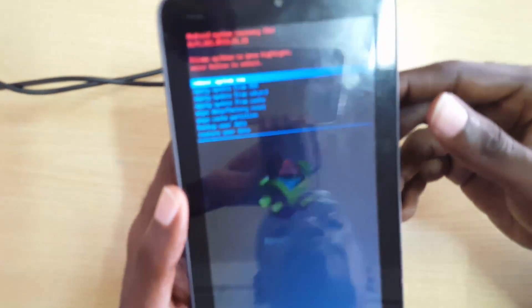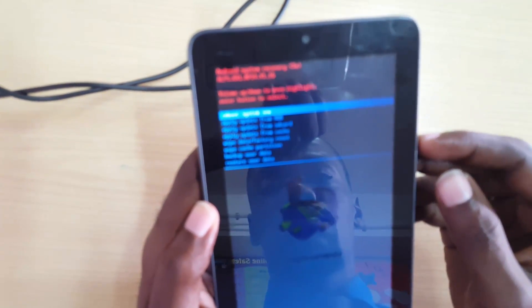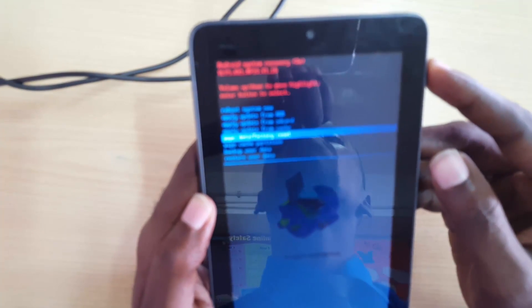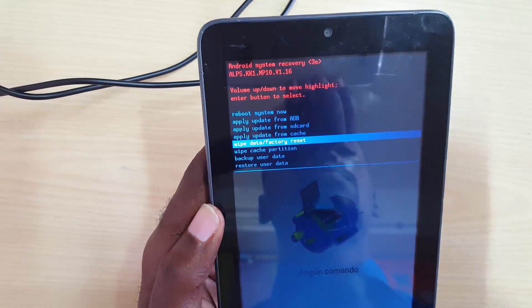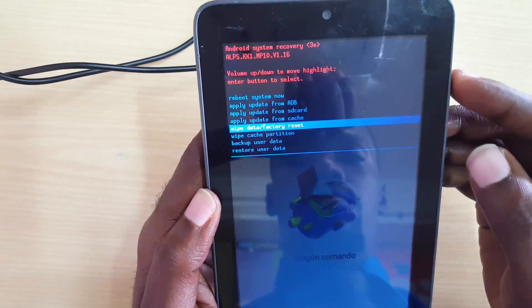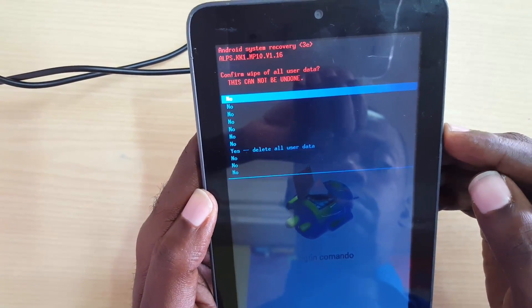Give it a little time and it will come to a 'No Command' screen for a few seconds, then you'll see the Android Recovery menu, which should be familiar to any experienced Android user. Once in this menu, select the option that says 'Wipe Data' or 'Factory Reset'. Use Power to select it.